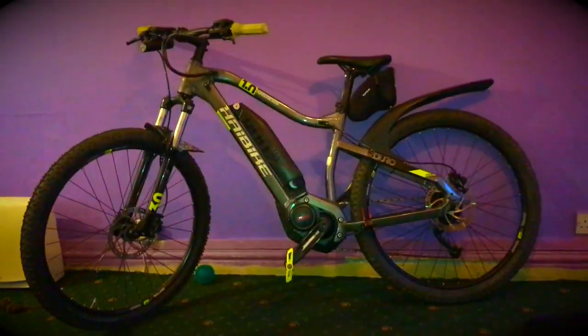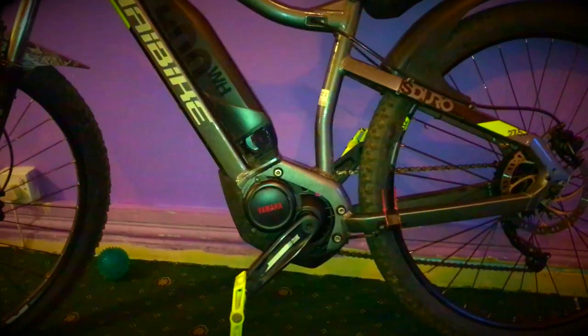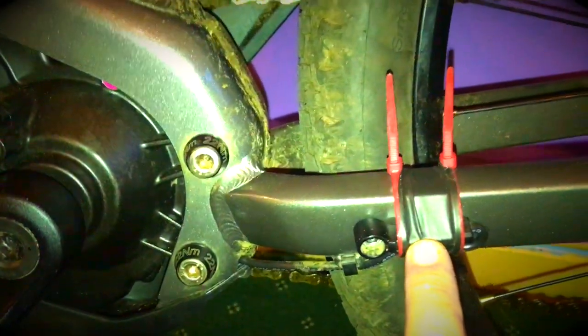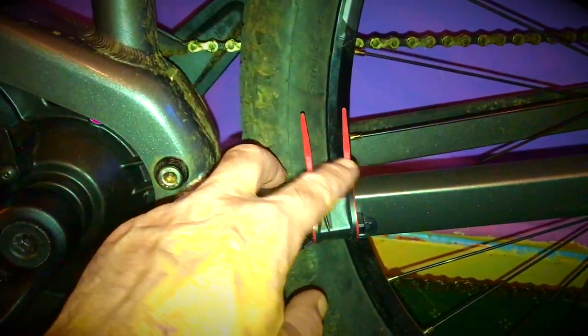He's shown me a video, and you can de-restrict it without getting a tuning chip, and without causing any damage to the motor. Basically, I've took the sensor off — it was on the inside here, so it was there, and a magnet was on one of the spokes. What I've done is took the sensor off and put the sensor there. If you can see, I've got tape round here and there, and underneath there is the magnet.